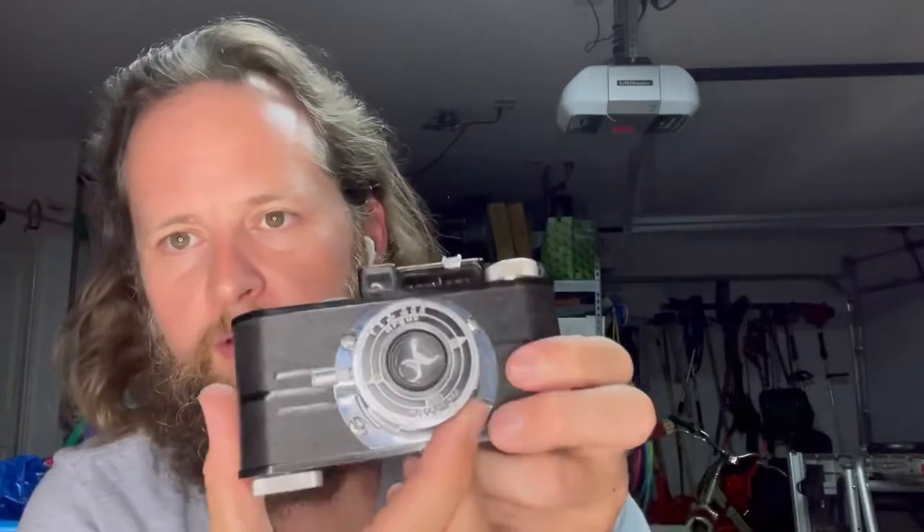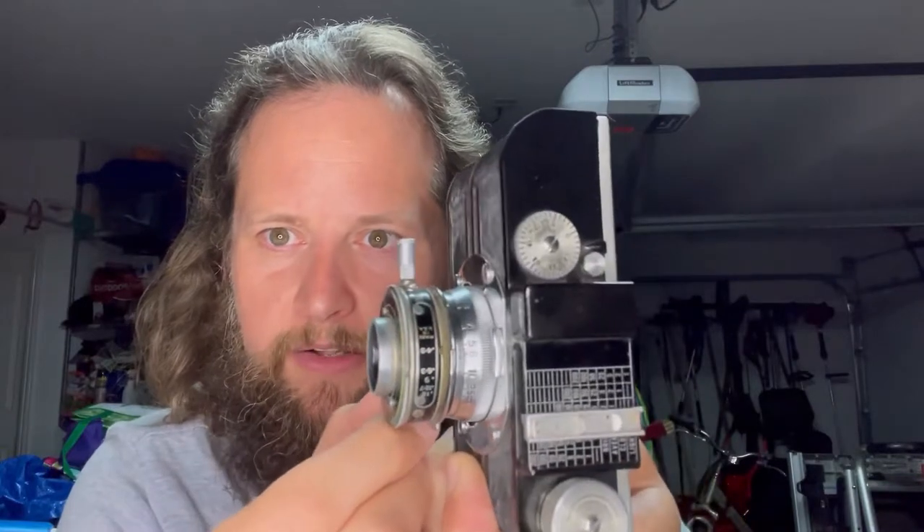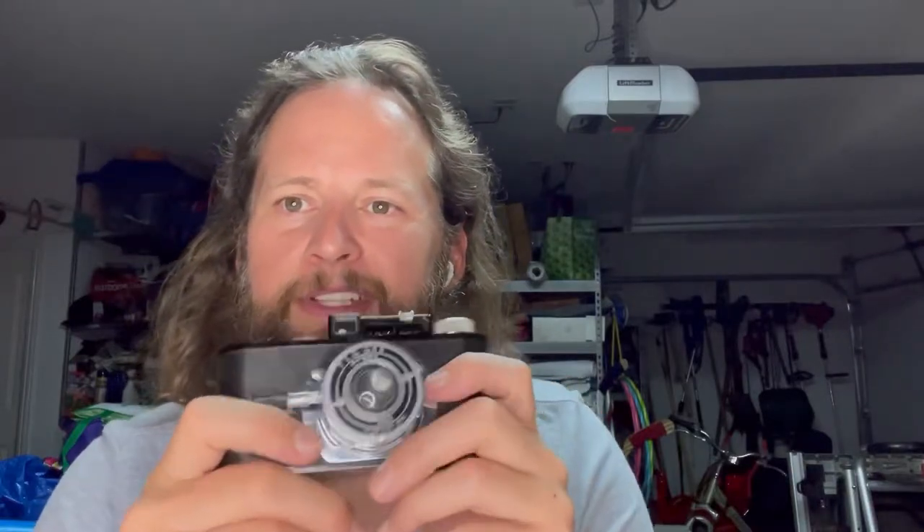The f-stop is pretty cool — from the front of the camera as you move the tab you can see it track, and it also tracks on the top of the camera. That's what's going on with the lens. Now let's talk about the last really cool thing about this camera — I have a bunch of old cameras and I've never seen this on any of them.